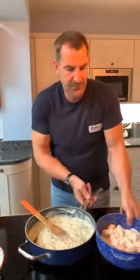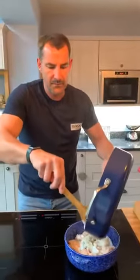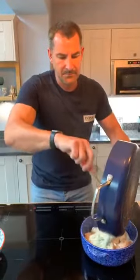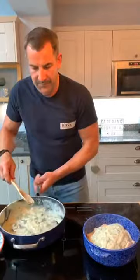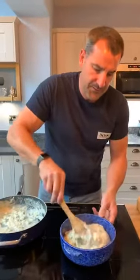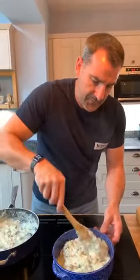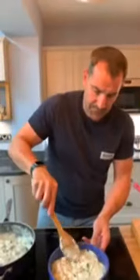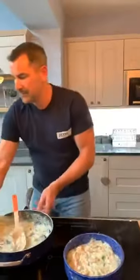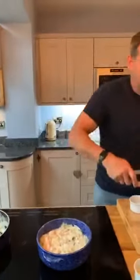Now I have my fish mix and my sauce. You've got to be gentle with this — I don't want to break all the fish up too much. It's a nice smothering. And that's it for your fish pie base.